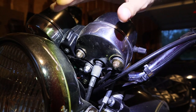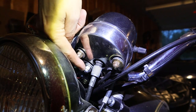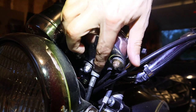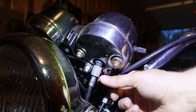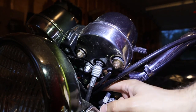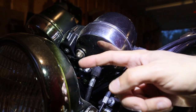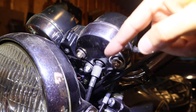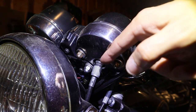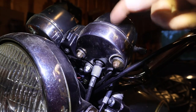The speedometer is held on to the bike with a nut and a connection to the cable that goes down to the front wheel. There's also a wiring harness that comes out of the back of it that goes into the headlight bezel. So we'll pull the headlight out first, disconnect that wiring harness, and then remove the speedometer from the bike.